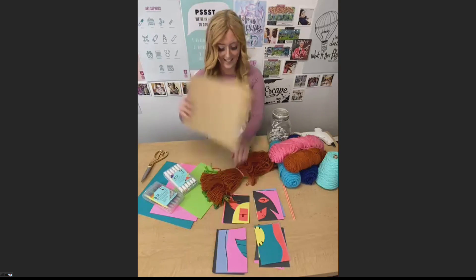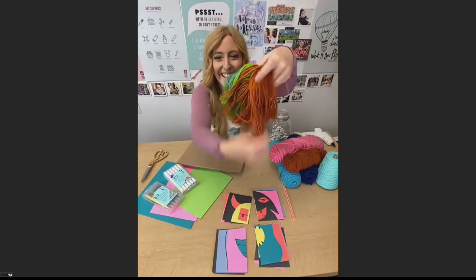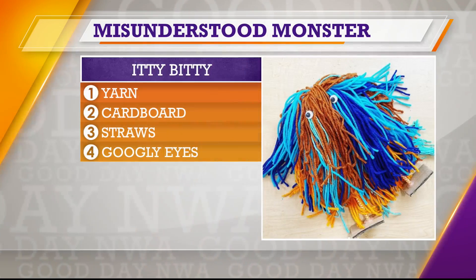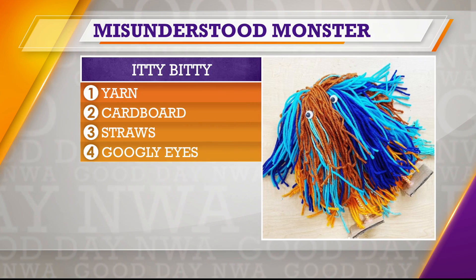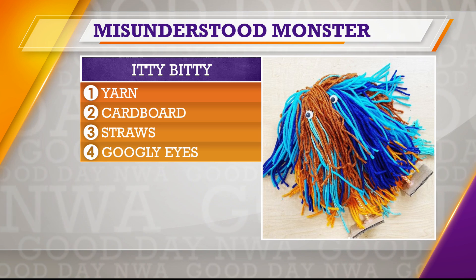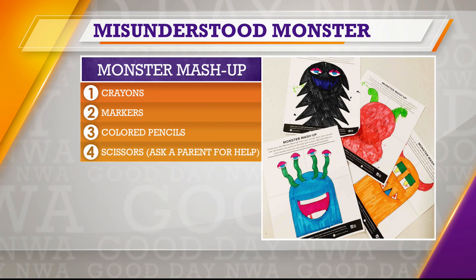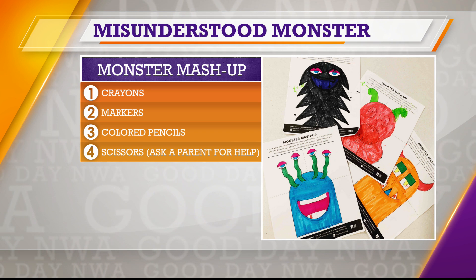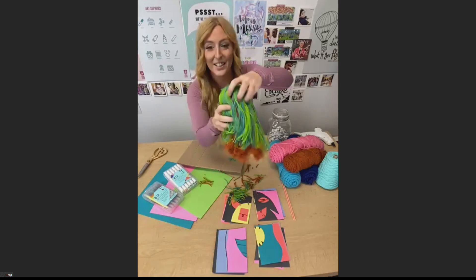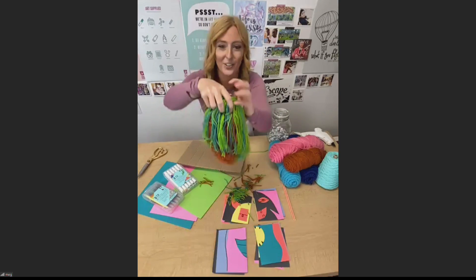And then we end up — it kind of looks like Cousin It. So we've got this, and then you can trim your monster. I kind of like to give him a crazy haircut to give it a little bit more dimension. There are lots of different layers here, and then what we do is take some hot glue and glue googly eyes onto the monster. So then you have your yarn monster.